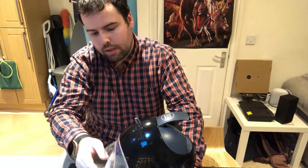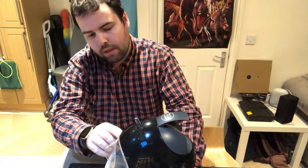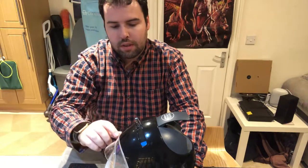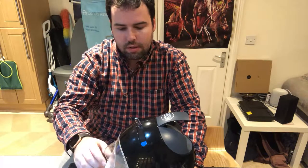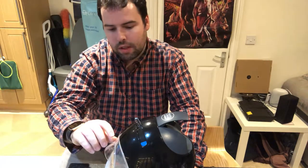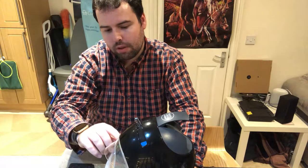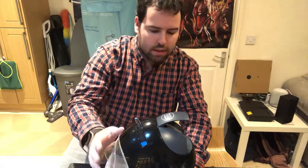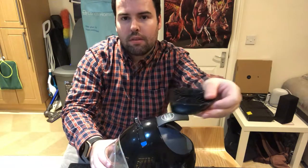Then you just gently pull this out to put some fresh water in. Fill it up to the max depending on what cup size you're using. Sometimes I make hot chocolate with milk, so I fill it up to about the maximum level. And here's the drip tray as well.